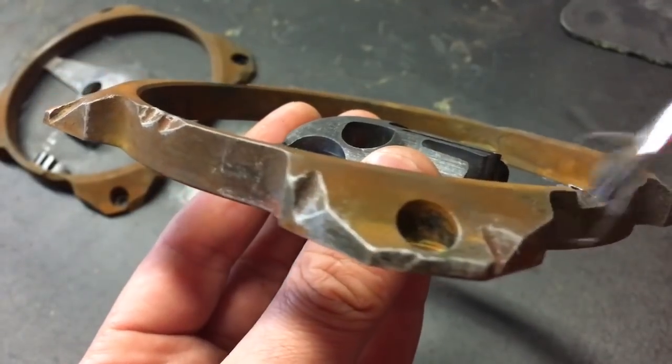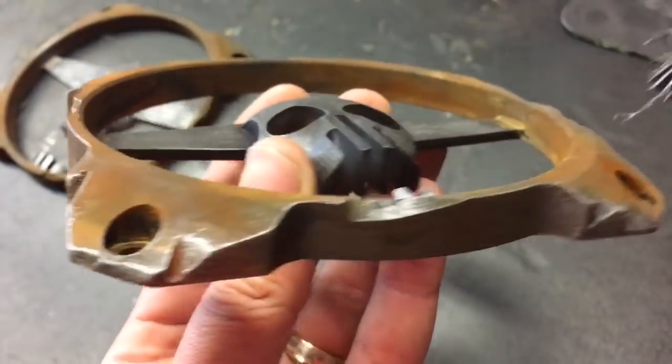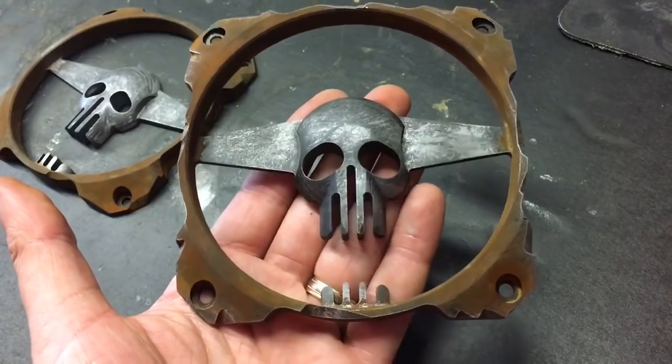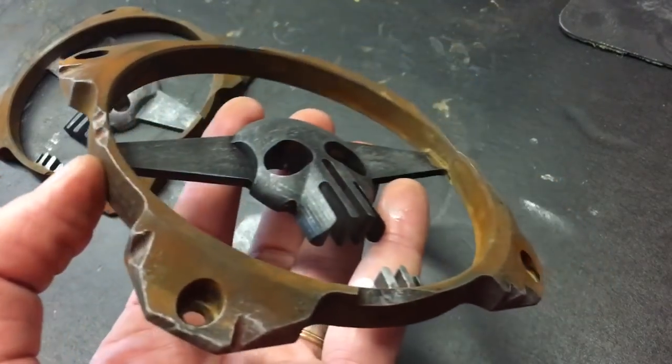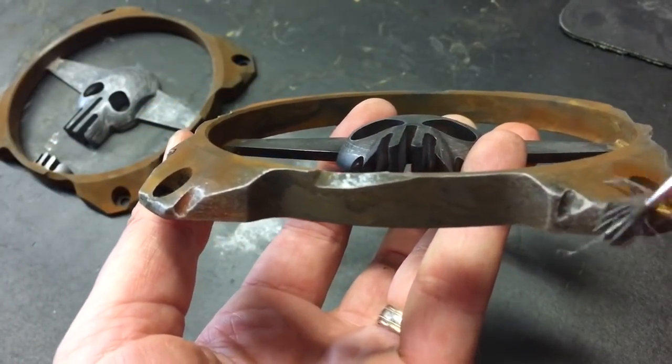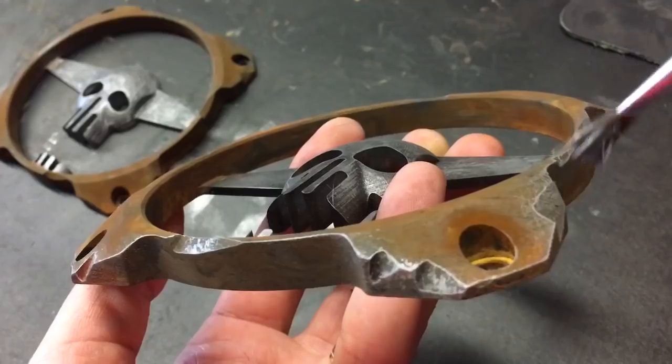Almost done — after this stage we can apply the matte clear and these grills will be finished. All hand-painted PC Tech limited edition Fury Road themed fan grills. Right now I'm applying a silver metallic to the edges.